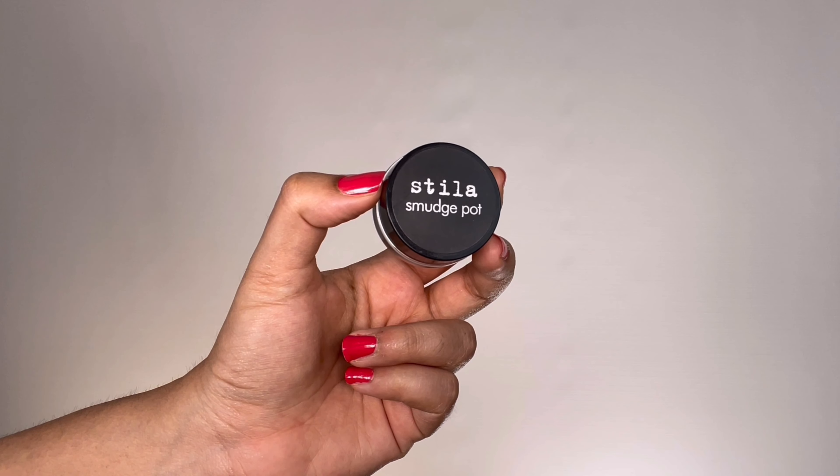Taking my current obsession, the Stila Smudge Pot in jet black, I'm slowly and patiently drawing a wing starting from the inner corner to the outer part of my eyes with an angled brush. Because we have sticky tapes on both sides, we don't have to worry about the mess, and anyone can create a super perfect winged eyeliner look this way. Once I'm done with the winged line, I take off the tape — you can see the perfection — then I extend that line toward the lower lash lines, making sure the outer part is neat with no gaps.